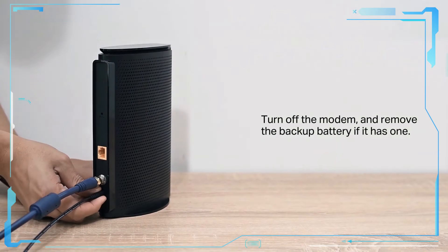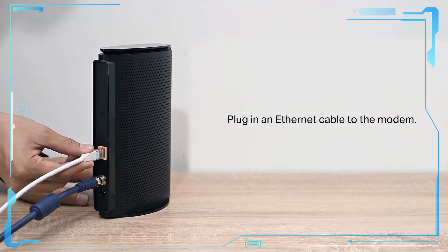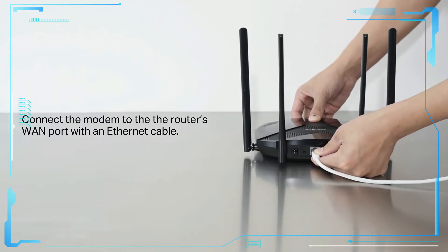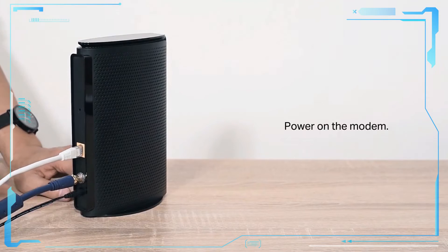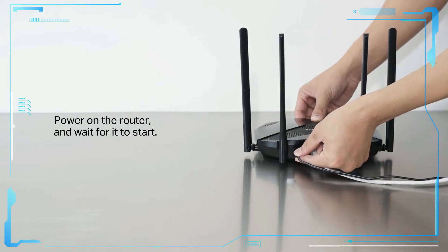Turn off the modem. Plug an ethernet cable into the modem, connecting it to the router's WAN port. Then power on the modem, power on the router, and wait for it to start.